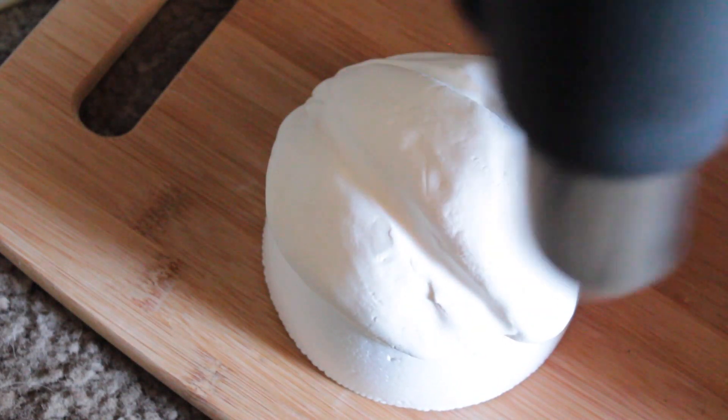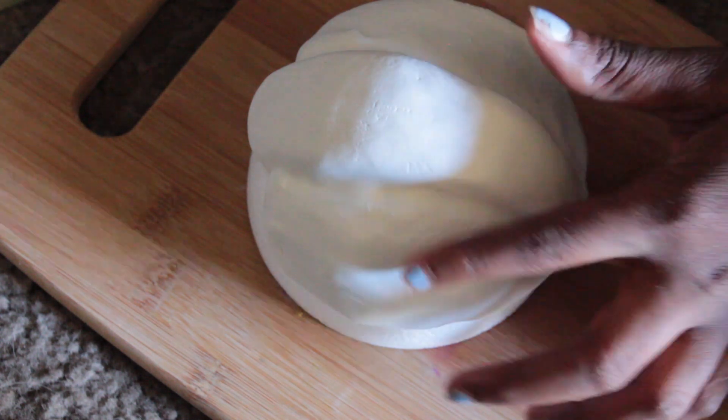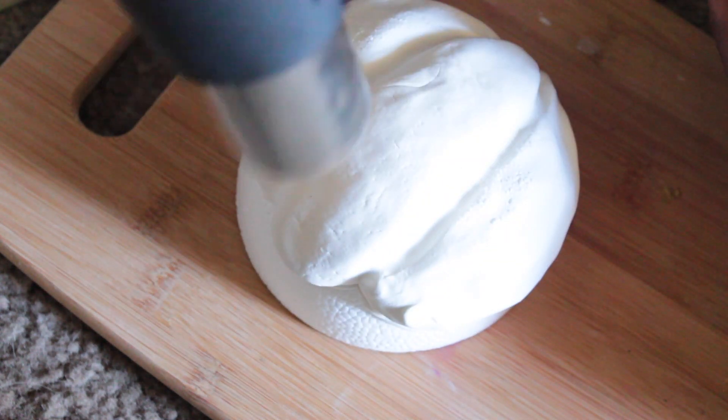I'm going to take a heat gun to it really quickly — I did it for about five minutes. This part is super optional; I just feel like it helps a little bit with the drying process, but it's not going to dry completely. It is air dry clay and it takes about three days to dry completely.